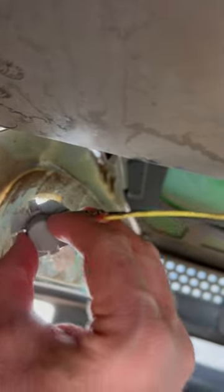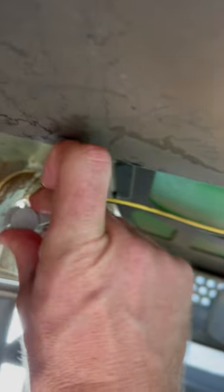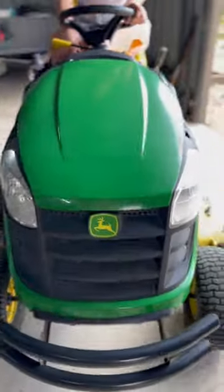The secret to a good headlight job is being dead center and nice and firm. My favorite part of doing the headlights is the look on her face when the job's done.